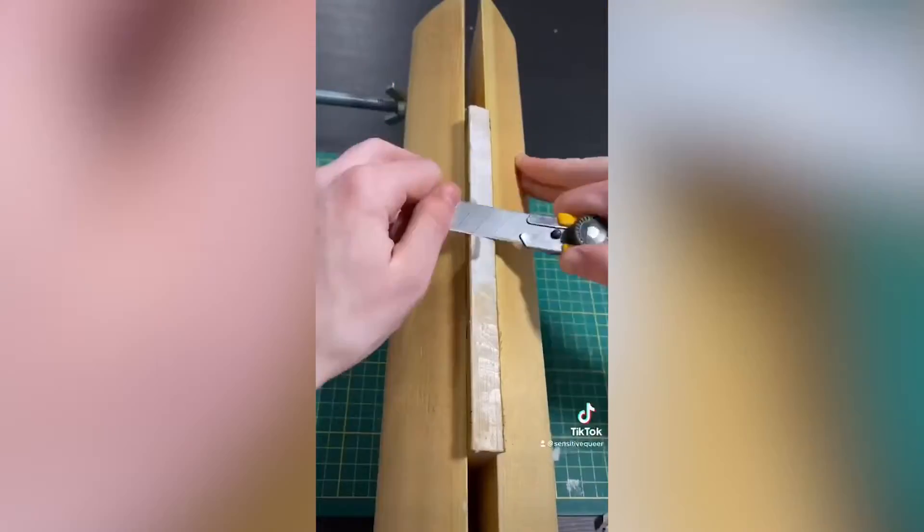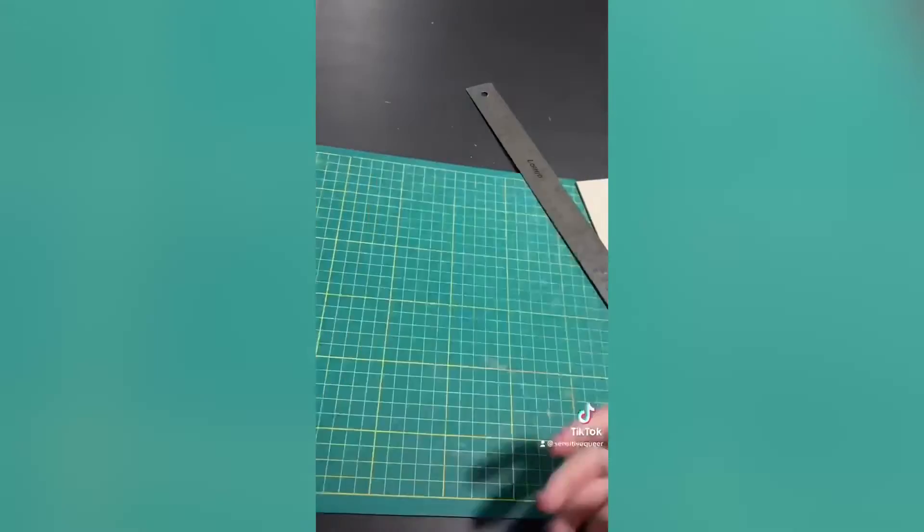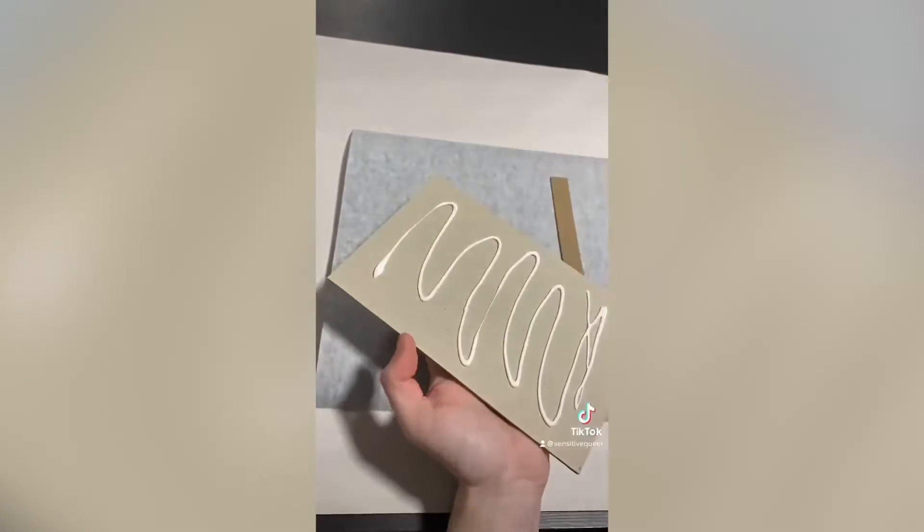Next up, the book goes into my finishing press and the spine gets shaved down of all of that extra glue so that I can round it with my little hammer. After that, the spine is re-glued and reinforced.